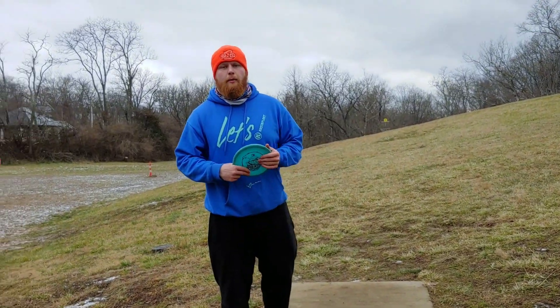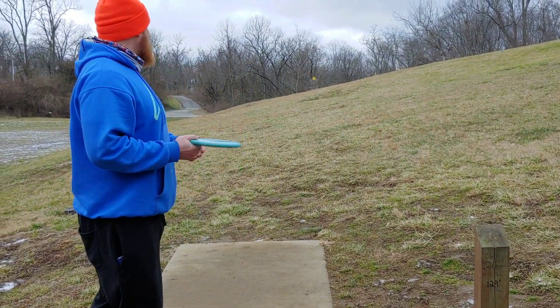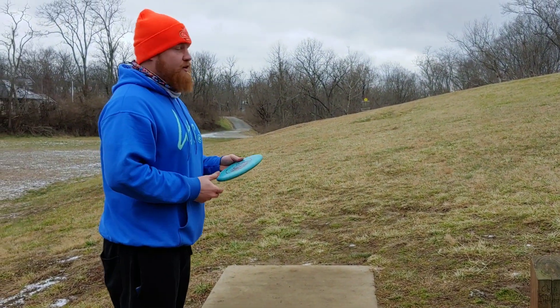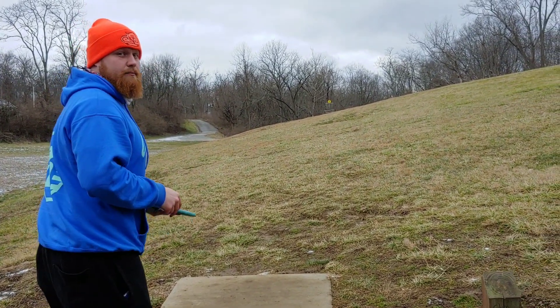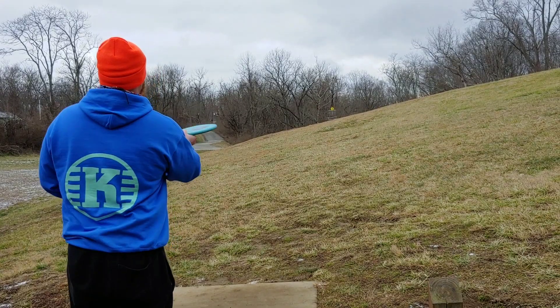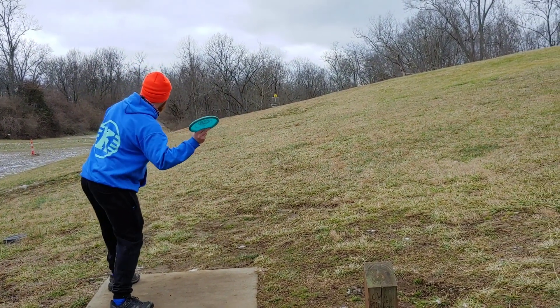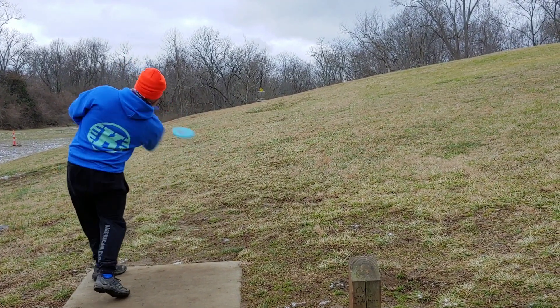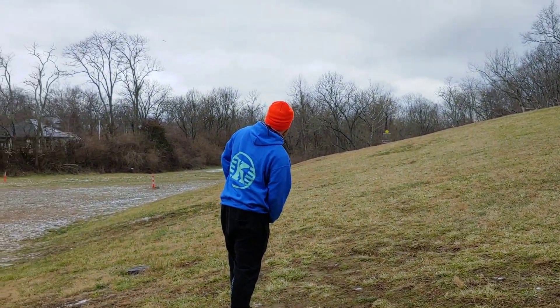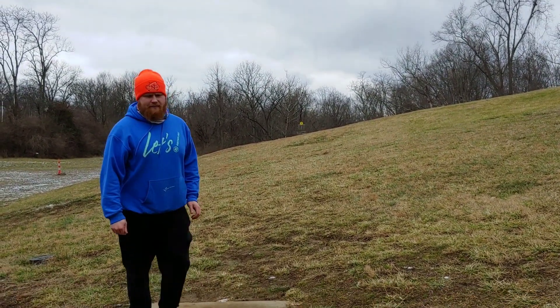We both took par on hole one. Hole two is a short little ace run, 130 feet. I'm gonna throw a pig at it, give it a little flick, try to throw it into the hill — that way if I miss a little long I'm not boned for my two. I hung it way left and it'll be tough.